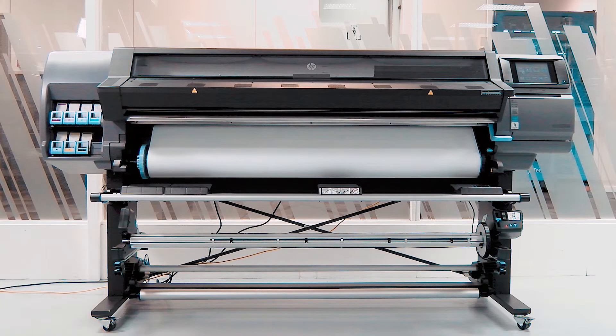Learn how to print either the same image on Side A and B, or different images on either side using HP Latex 300 and 500 series printers.